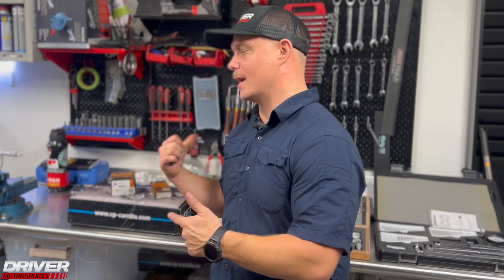What's up guys, Josh with Driver Motorsports back again for some tech knowledge. We are going over an engine build, and behind me I have some special equipment that I want to talk about and the process that we're going through — not in great detail, but to give you the idea of what we do with every single engine build. The process I'm talking about is engine blueprinting.